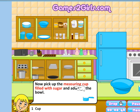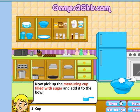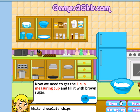Now pick up the measuring cup filled with sugar and add it to the bowl. Magnificent. Ingenious. Great job. Now get the brown sugar and set it next to the mixing bowl. So it looks like this — you pick it up. This is wonderful. Now you get the gist here and so on.